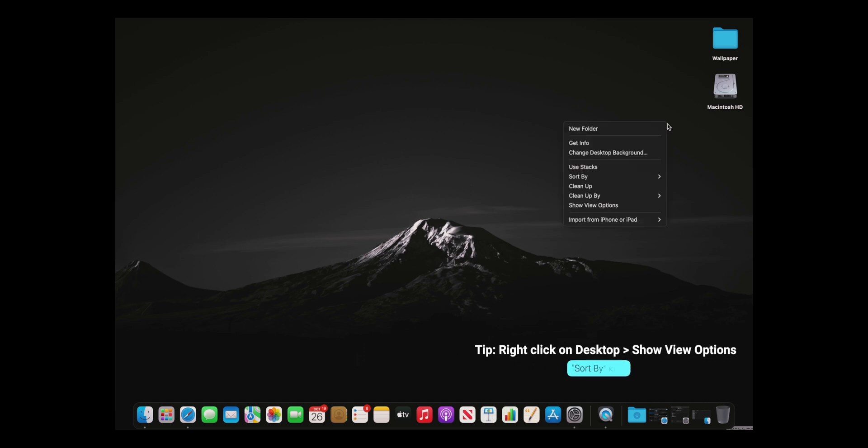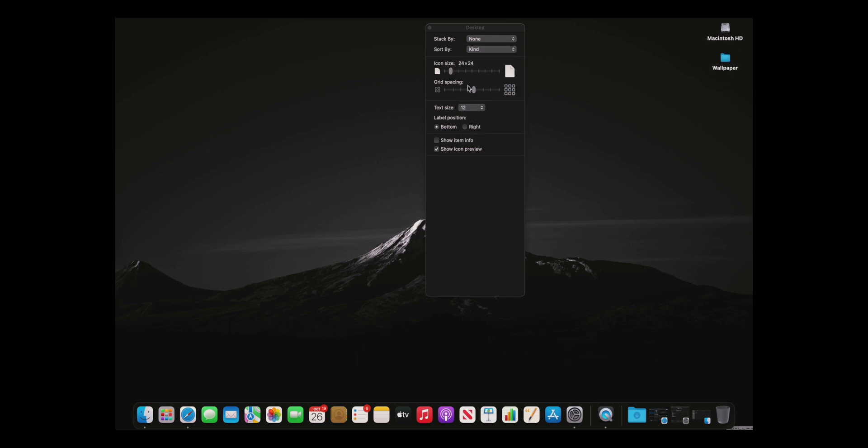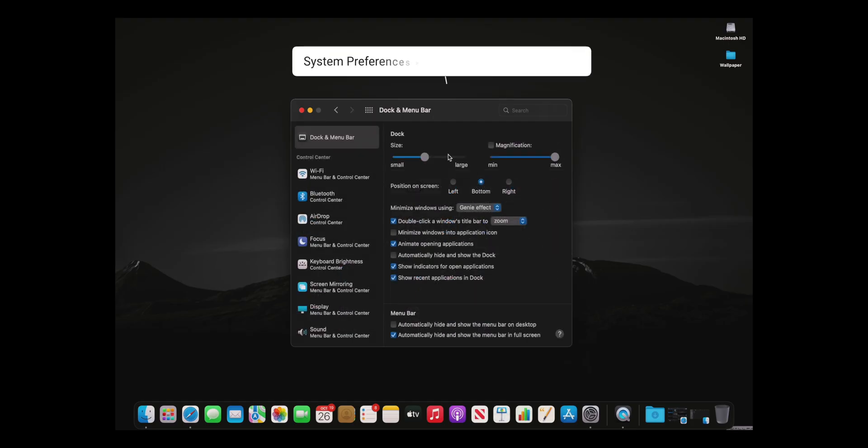On the desktop, go to Show View Options. I like to sort and organize, make my icons smaller, and pull the text size as small as I can. For Dock and Menu Bar, I like to decrease the size of the dock — I don't like it being massive.